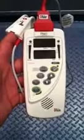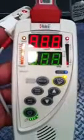This is the Massimo Rad 57 CO Oximeter and Pulse Oximeter. Simple operation: press the green button, let it come on and do its self-checks. It will go through a number of screens.